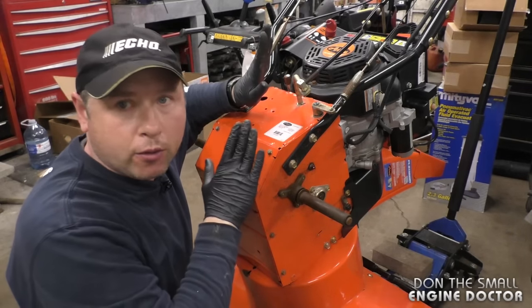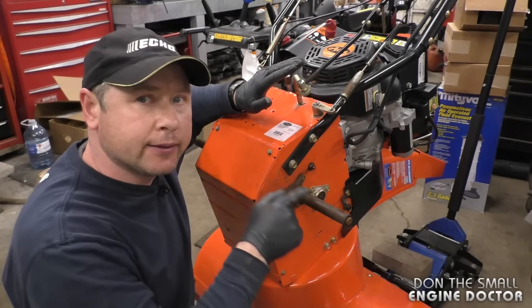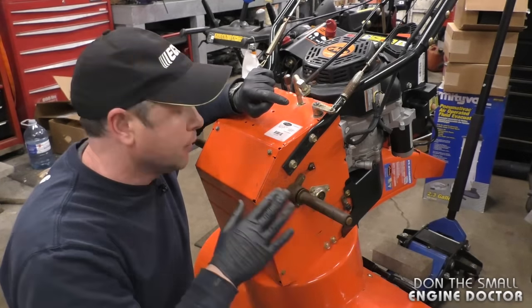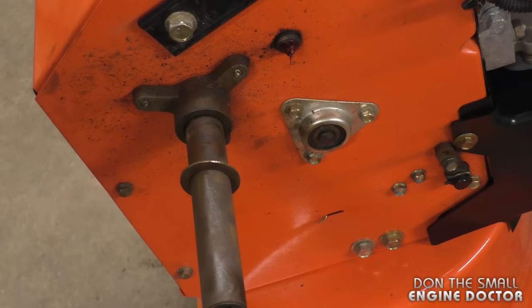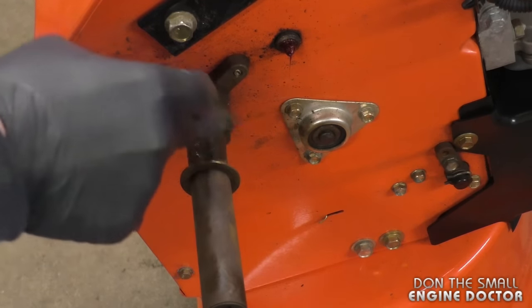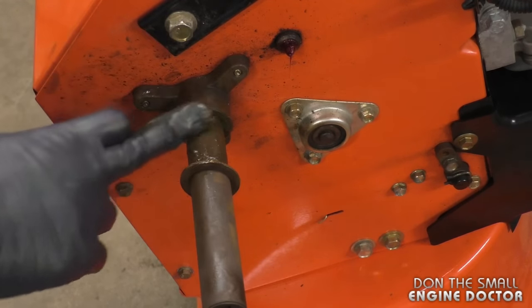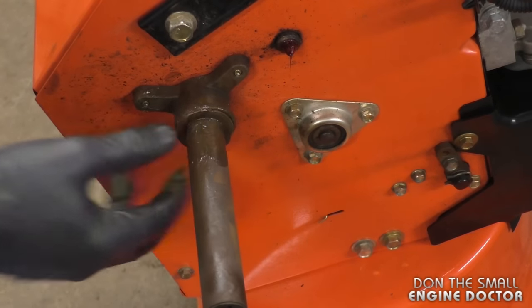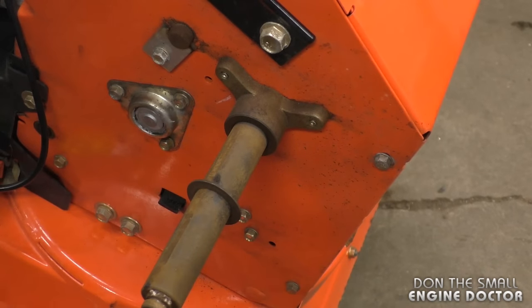The next step is quite important for the maintenance of your blower — I'm going to show you where to put the grease and anti-seize for the wheels. Anti-seize is not used as a lubricant, so follow this order carefully. For grease, pull the washer back — you can use any wheel bearing grease, but low-temp grease is preferred so it stays softer in colder months. Push the grease in so it gets between the shaft and the bushing. Repeat the same procedure on the other side and push the washer in as well.